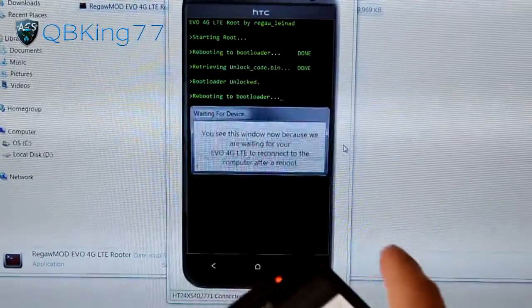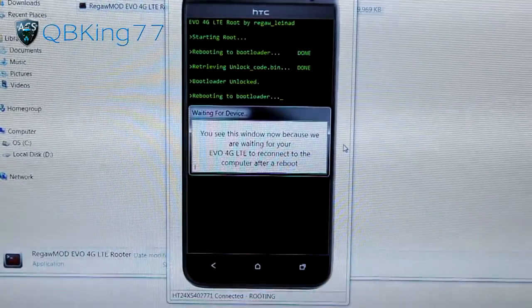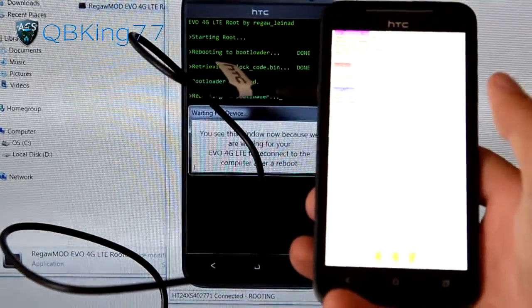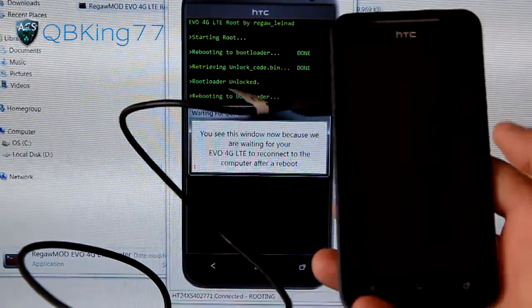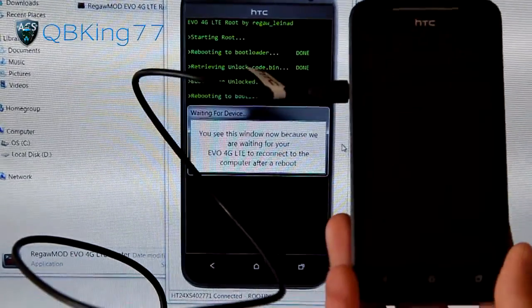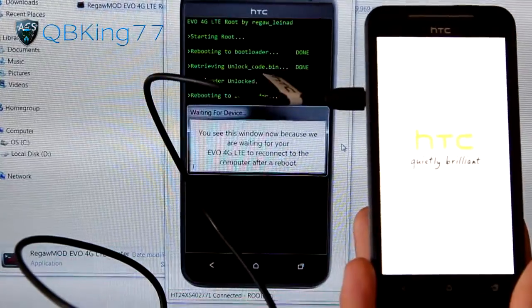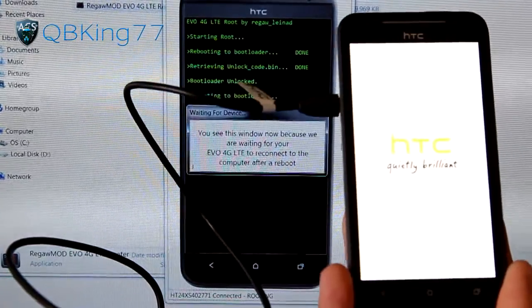Once you do that, your PC will recognize your device and the program will continue. You'll see this window again, waiting for the EVO 4G LTE to reconnect. It should reboot your device once again, probably going back into the bootloader, because it needs to run commands to install TWRP recovery. It's rebooting to bootloader — we will wait and see exactly what it does.